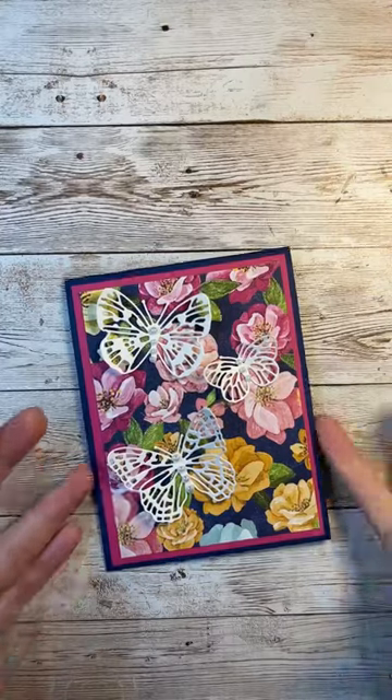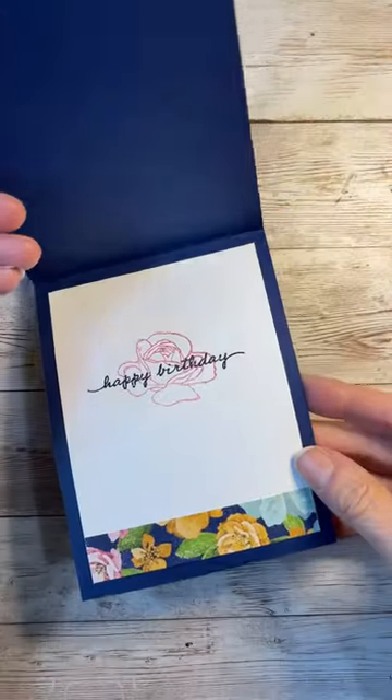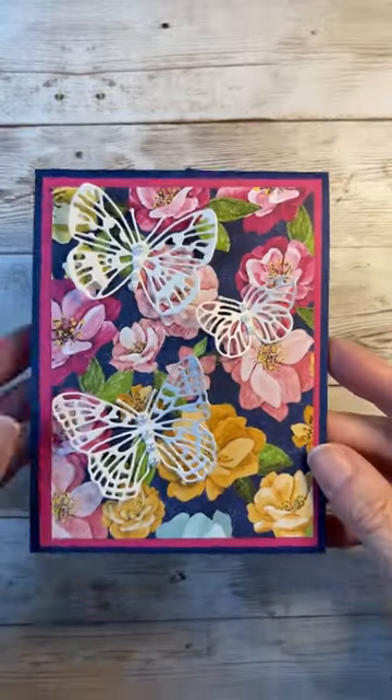Here I've just added a sentiment to the inside and we'll adhere that down and look how fast that's finished. It's just beautiful.